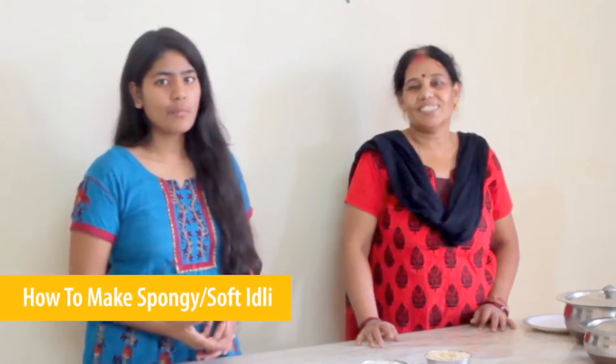Hello friends, myself Gracie. Today I will tell you how to make fluffy spongy idli at home. My mother will tell you how to make idli easily at home.